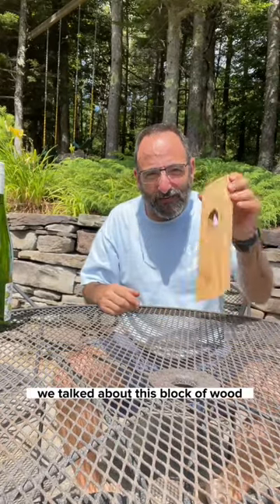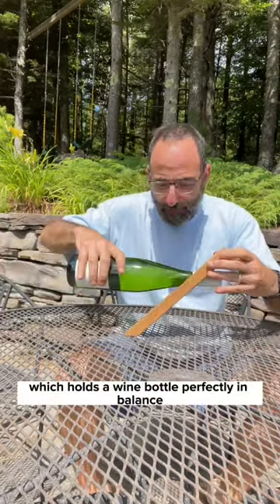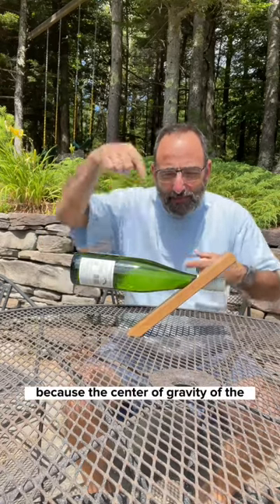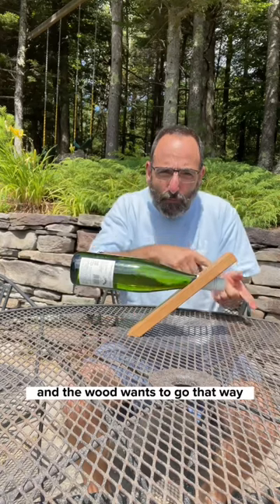Hey there! In my last post we talked about this block of wood which holds a wine bottle perfectly in balance, because the center of gravity of the system is directly over the base — the wood wants to go that way and the bottle wants to go that way.